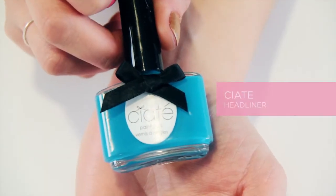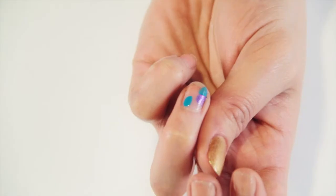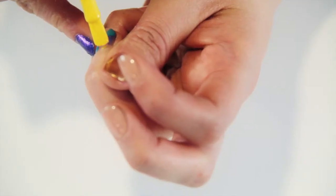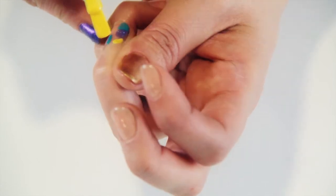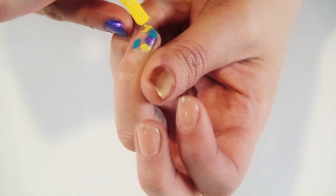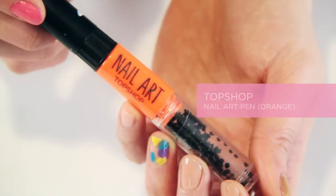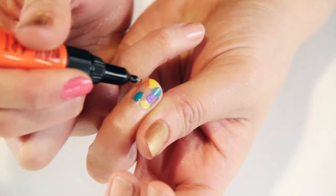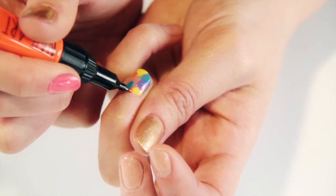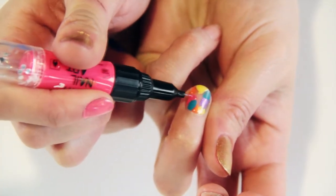Repeating the last step with the Topshop nail varnish, we're going to use Ciate in Headliner, a really amazing turquoise colour. Continuing on the same nail, we'll repeat what we've done with the purple and blue, using Bourjois One Second Nail Varnish again in shade 21, called Sunny Sunday. To cover the whole edge of the nail, where there are small gaps we can't reach with a regular brush, I'm going in with Topshop nail art pens in pink and orange to fill in those gaps.